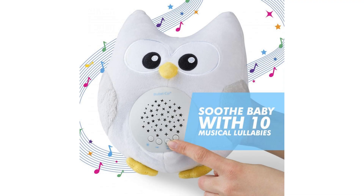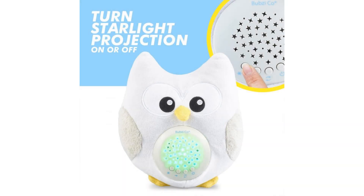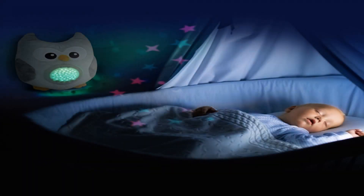A well-rested baby is a happy baby. It plays 10 different lullabies and turns off after 30 minutes. Your baby will enjoy a range of gentle lullabies including Minuet, Baa Baa Black Sheep, and natural bird song, as well as a heartbeat sound. Plus, our Soothing Sleep Owl makes your job easier by turning off automatically after 30 minutes when your baby is asleep.